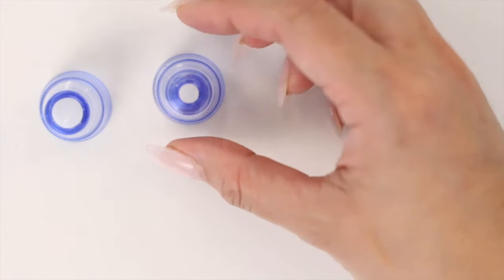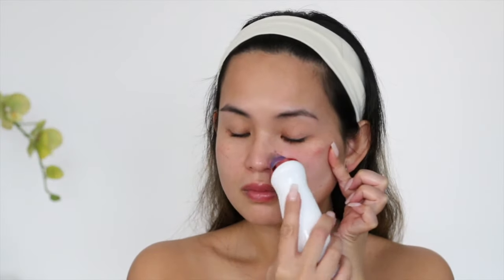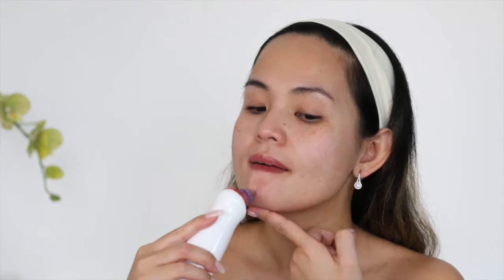The next attachment has a smaller opening. This is great for people with sensitive skin as it provides weaker suction. It's great to remove blackheads on the nose, the chin, and the sides of the cheeks.